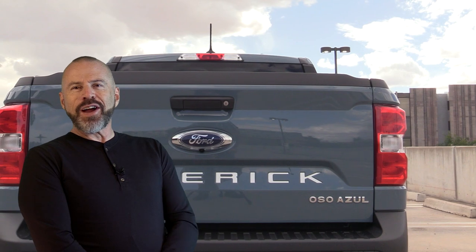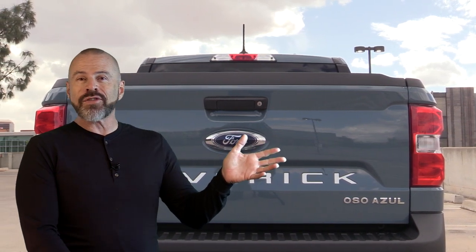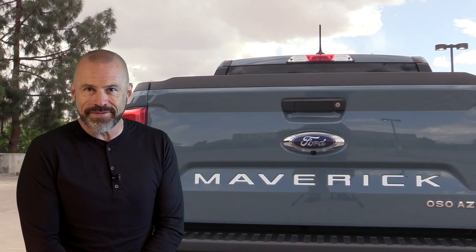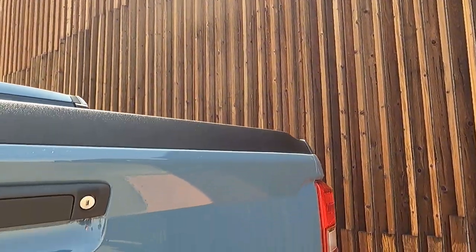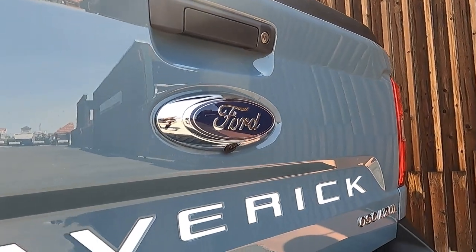We're going to start with the most affordable items that go all the way up to the most expensive ones that we've tried on our own Ford Maverick. The first item is Maverick lettering for the tailgate. A very popular customization for the new Ford Maverick has been the vast variety of available self-adhesive tailgate lettering on the market.